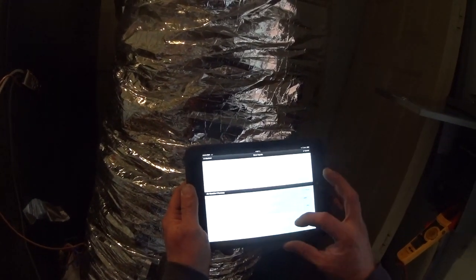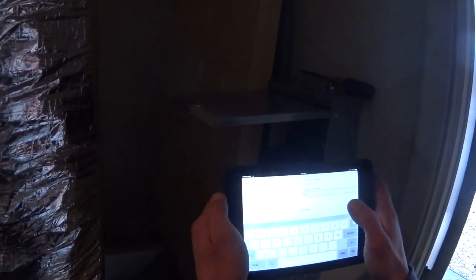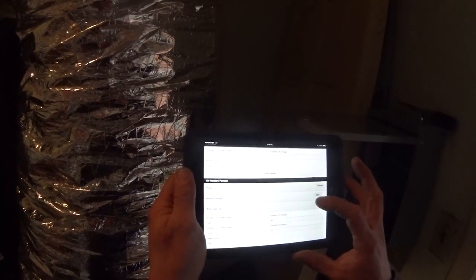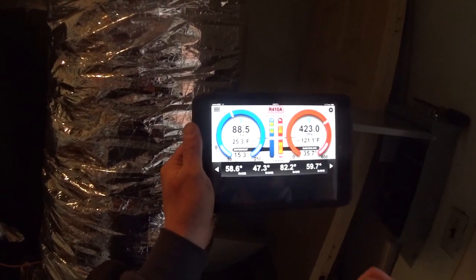While we're here, we'll get our electrical data for the air handler. We've got an amp draw of 4.5 on line one and 4.7 on line two. Voltage to ground on line one and line two: 120.3 and 120.8. We're going to wait until we get our charge closer to correct before recording the electrical performance for the condenser, but right now we're at 423 psi with a 36-degree subcool.